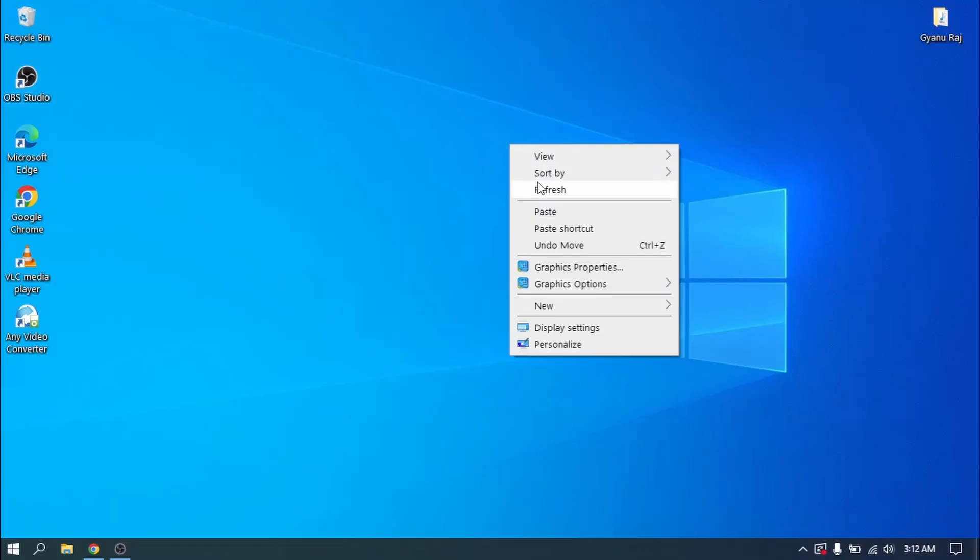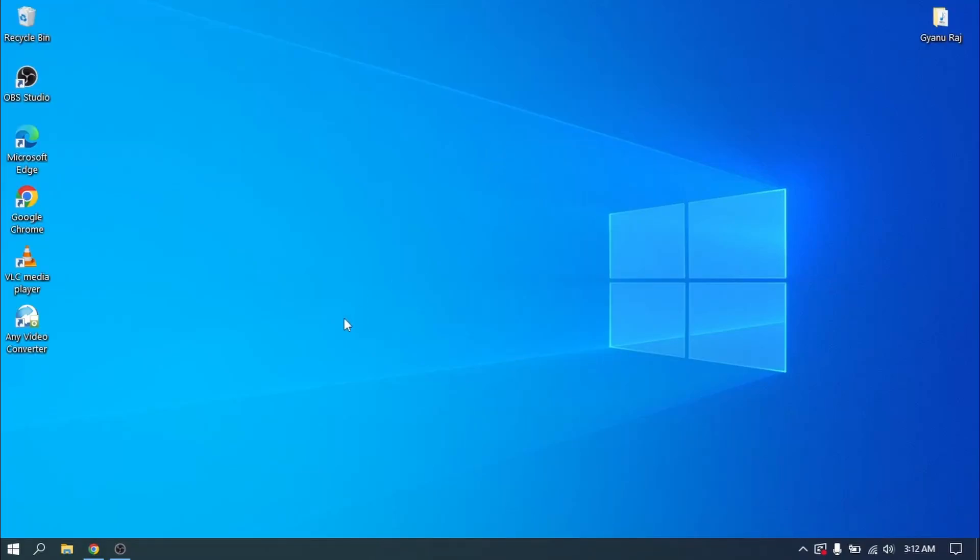Hey, what's up guys, this is Landeep Sky and in this video I am going to show you how to dual boot between Ubuntu 22.04 LTS and Windows 10 or 11. So without wasting any more time, let's get started.